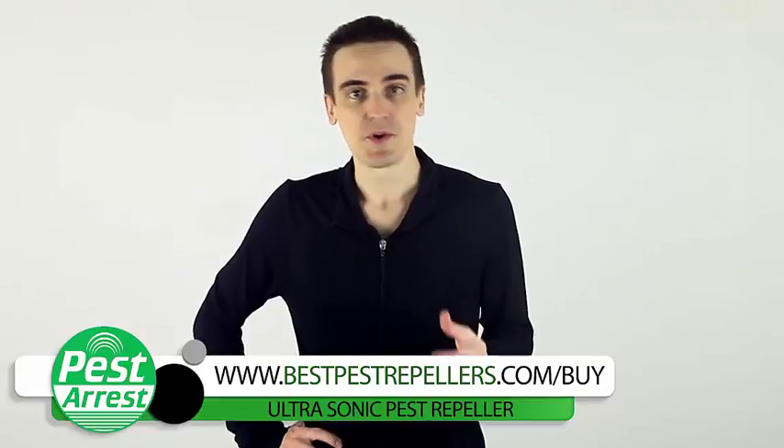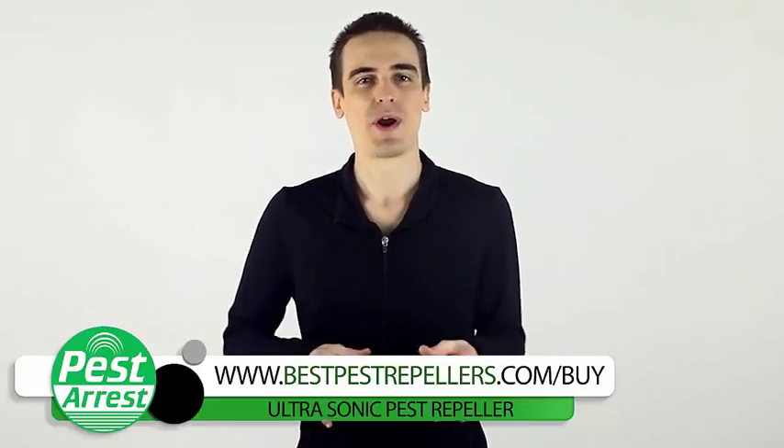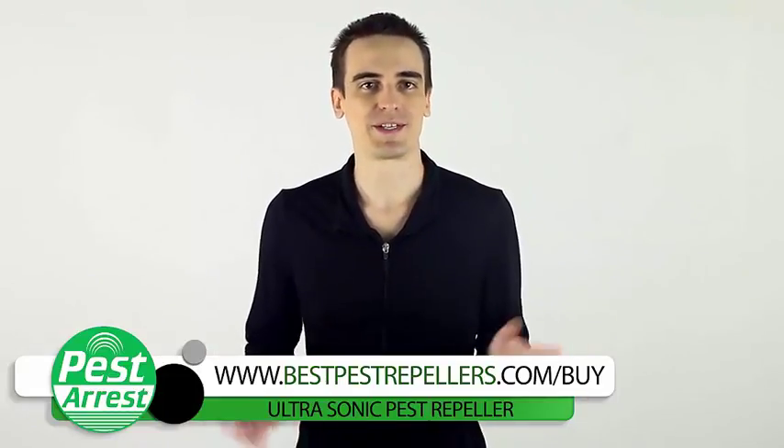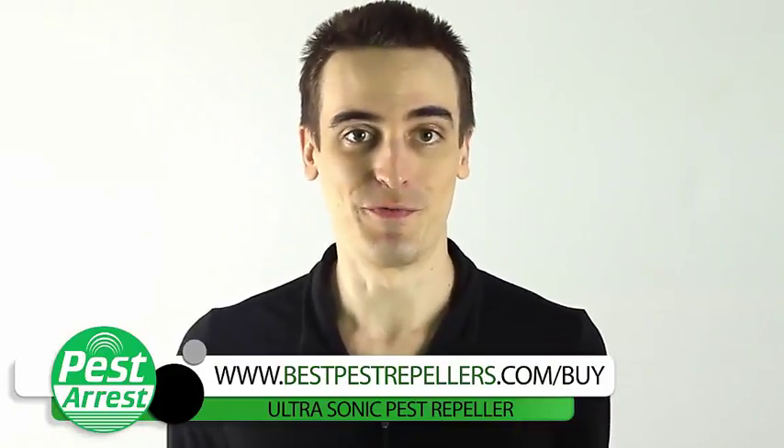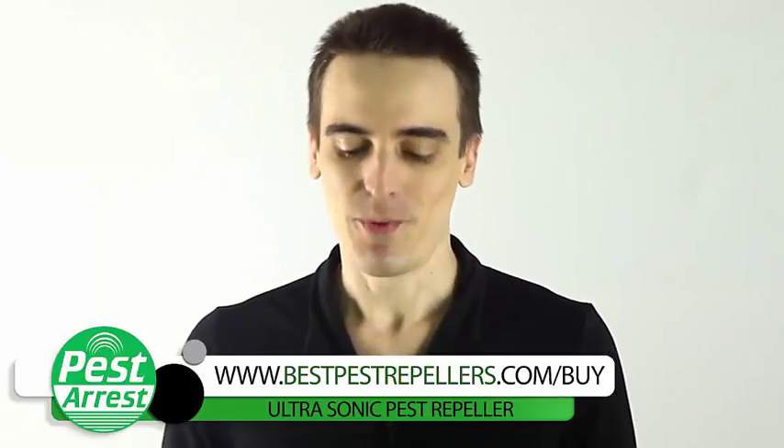But if you're like me, you're a bit of a softy and you don't want to have to go around checking rat traps or messing about with chemicals. Now I suppose we could pay the pest man to do it for us, but let's face it, that's not cheap.